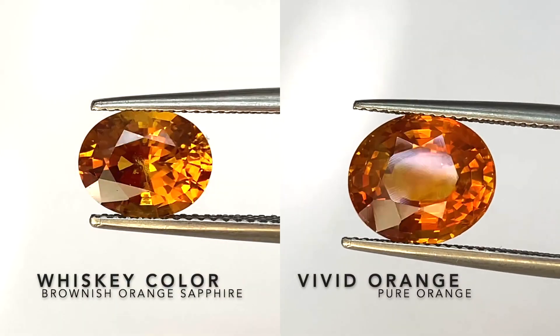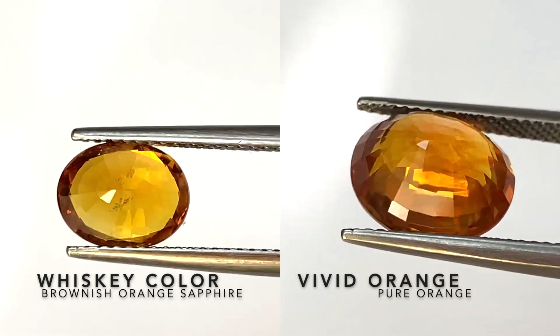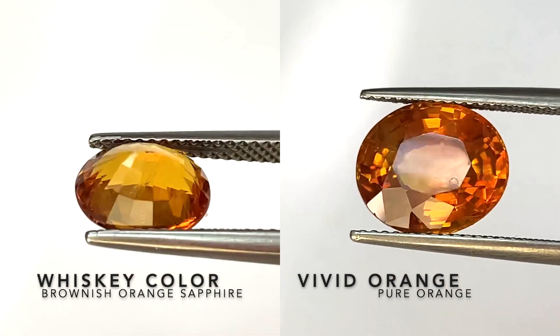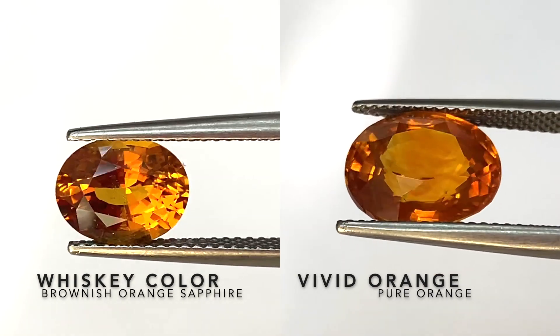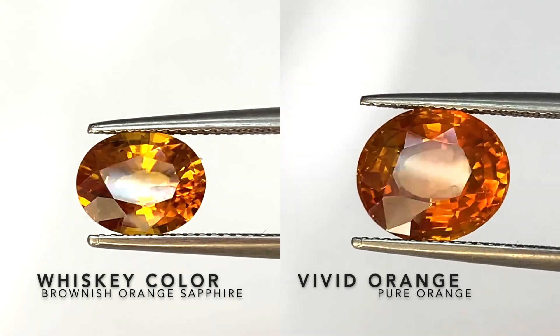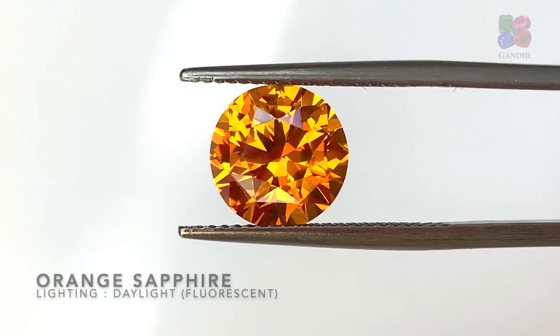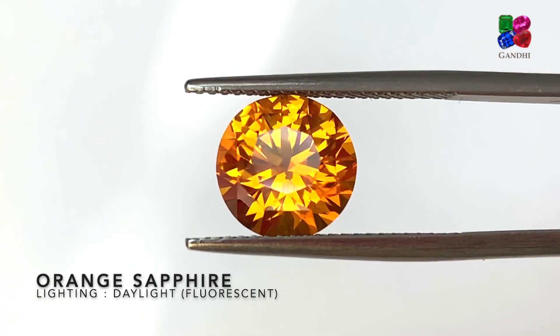Here we're comparing the whiskey-colored sapphire, which is a brownish orange, with the vivid orange. You can see the one on the right is just pure orange, while the one on the left has a bit of a brownish orange, unusual color to it.